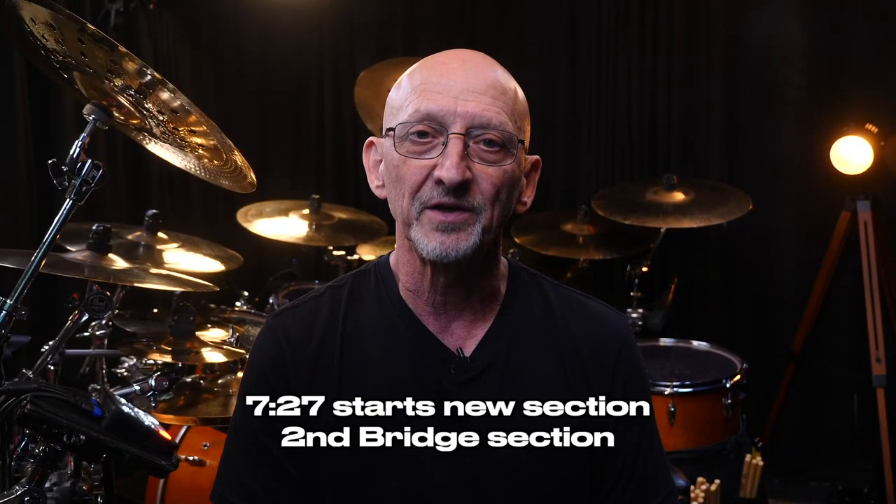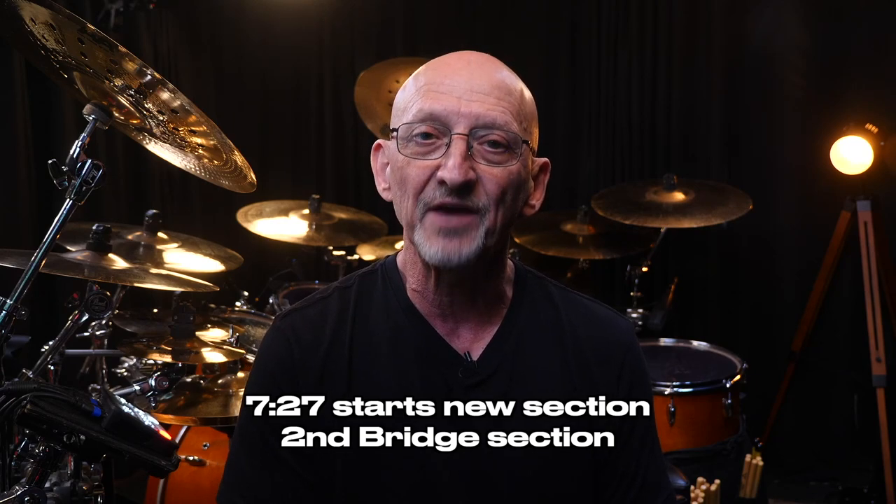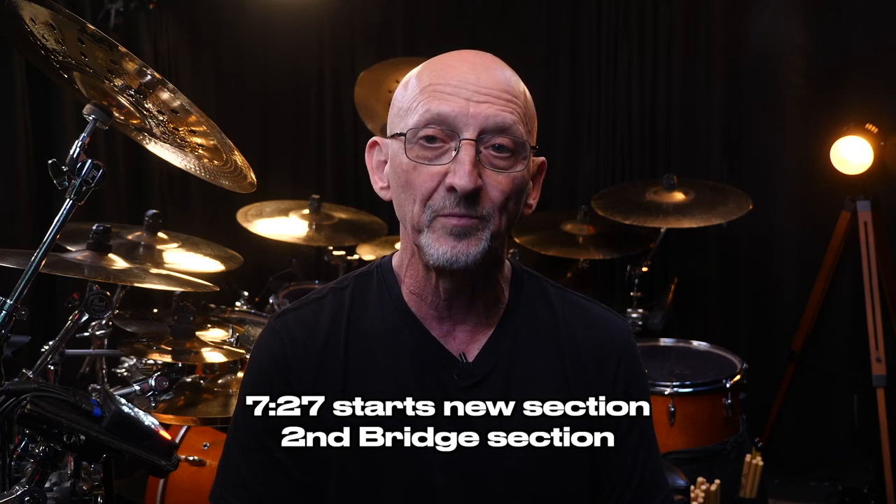At 7:27 is a new section I call the second bridge. It moves fast and it has that Bonham signature bass drum foot in it.